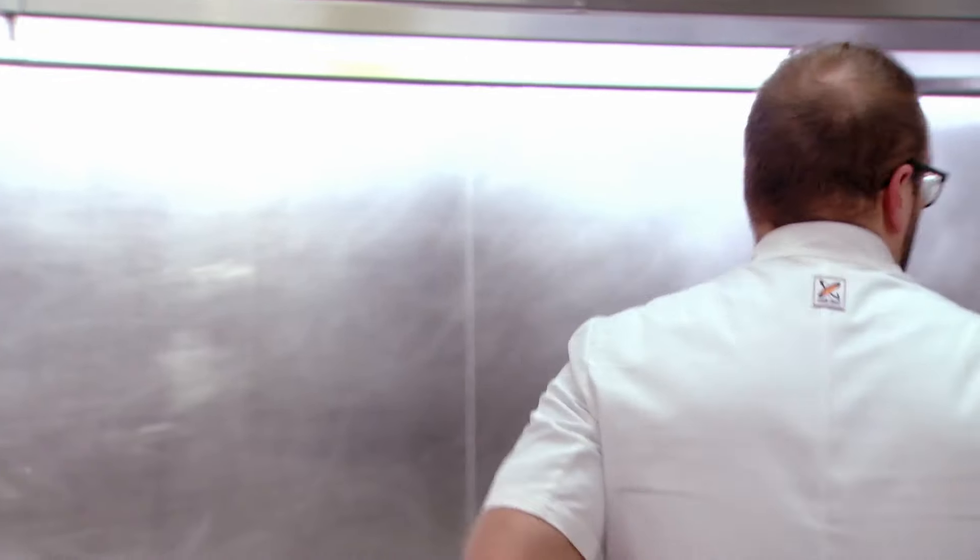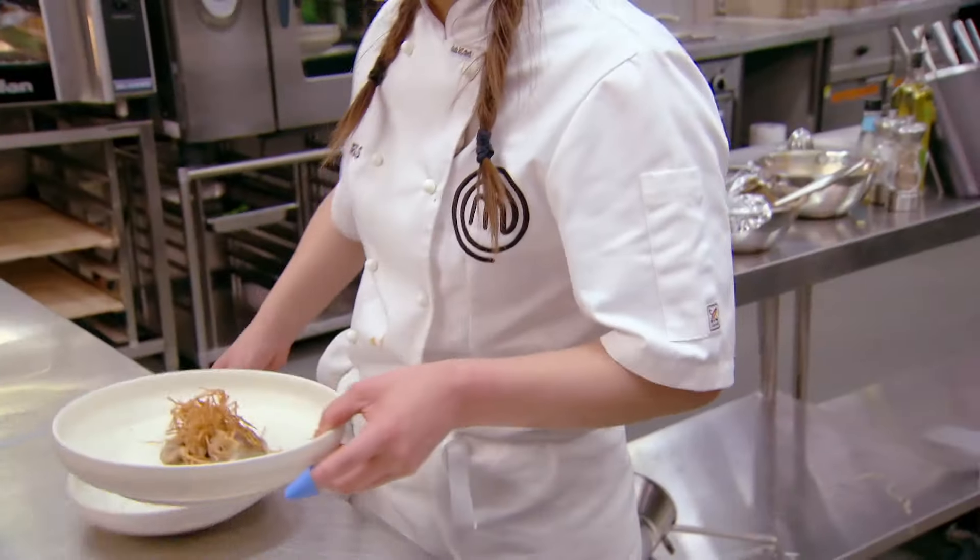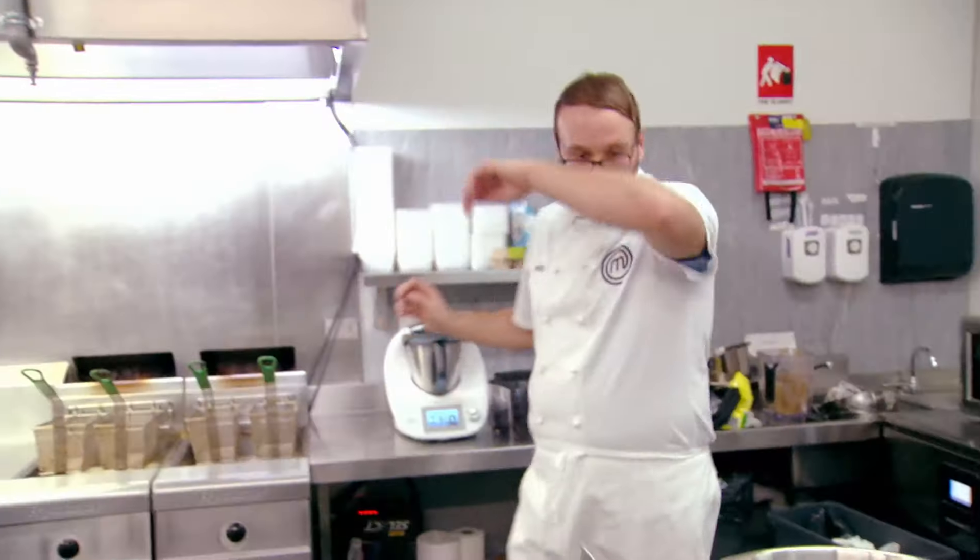Rhys, I need to start plating up. Hurry up. Rhys, talk to me, brother. Where you at? What have you got? Mousse is nearly done. I'm starting on dehydrated olives. Then I'm going to finish it with the candied tarragon. Great, go for it, man.